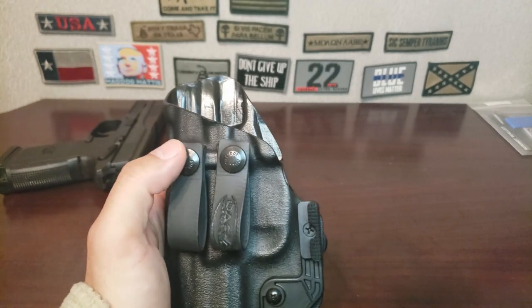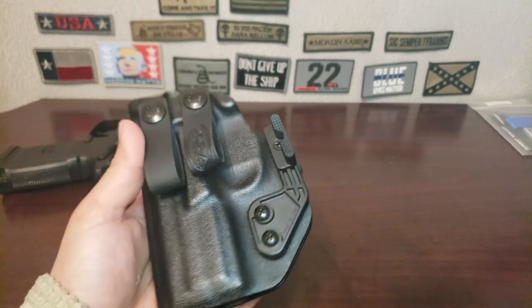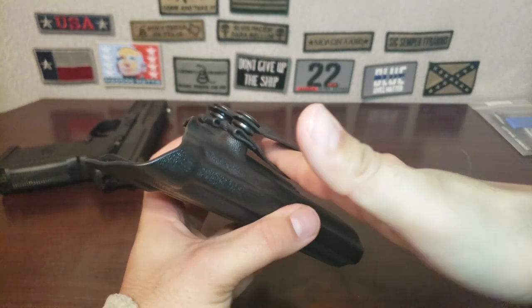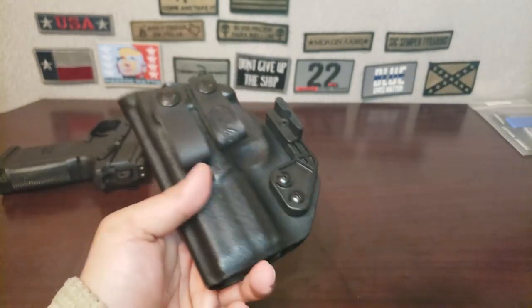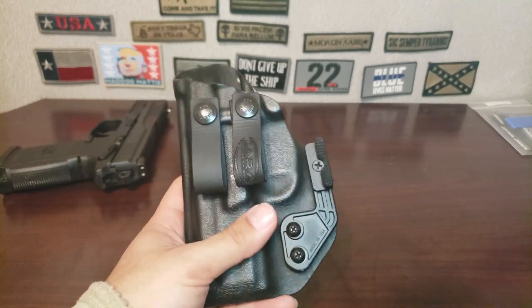One thing I've noticed is that the buttons for the soft loops are very, very tough. It's gotten to a point where I don't even bother unbuttoning the soft loop — I just feed my belt through and call it a day. That's another reason I want to go back to a clip, because dealing with those buttons is kind of a pain.